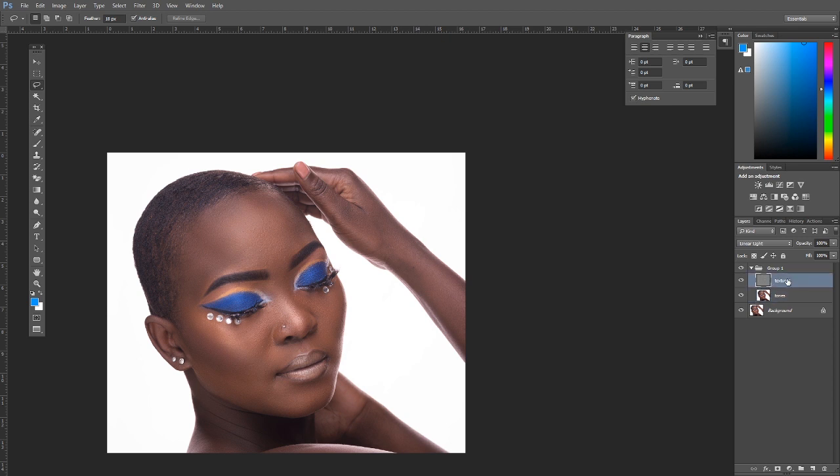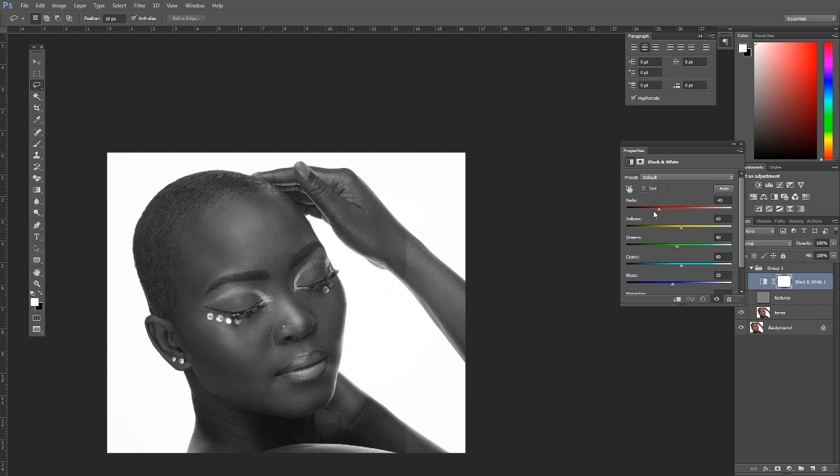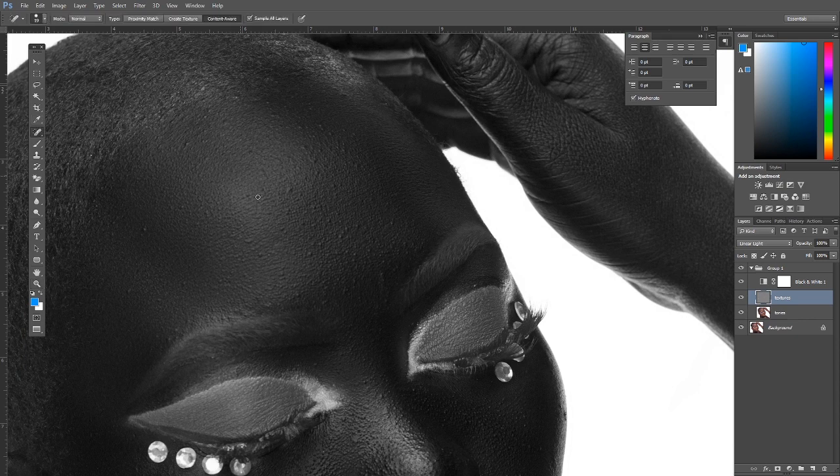Now we work on the texture part. Select the texture layer, and above it create a black-and-white adjustment layer as a helper layer. Crush the reds down — you'll see all the pimples come to the surface. This exposes all the blemishes we need to remove. Then undo that, select the texture layer, and use the Spot Healing tool to begin brushing off blemishes.